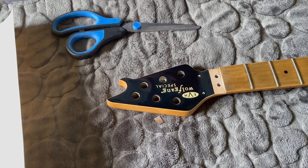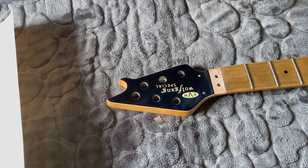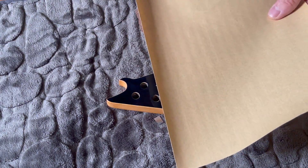The pickups are probably going to be changed because these are the stock pickups. Maybe the potentiometer — the pot — will be changed too. I still have to get a few other items, but this is where I'm starting right here. I'm going to go ahead and cut that sandpaper about the right width.